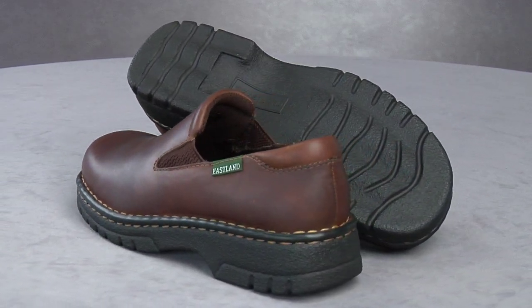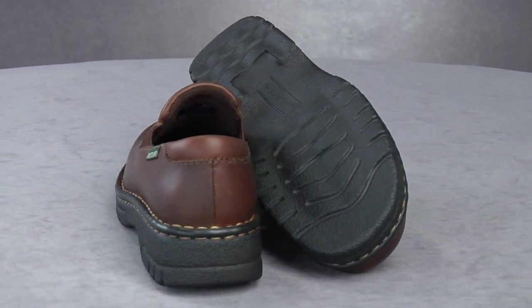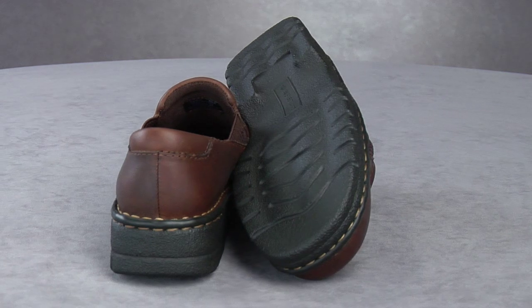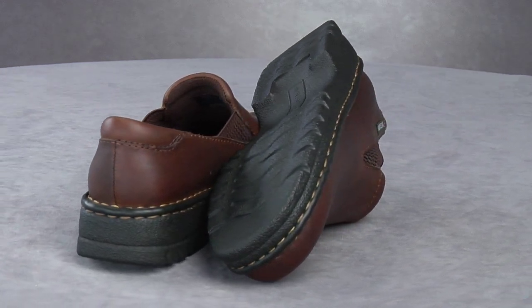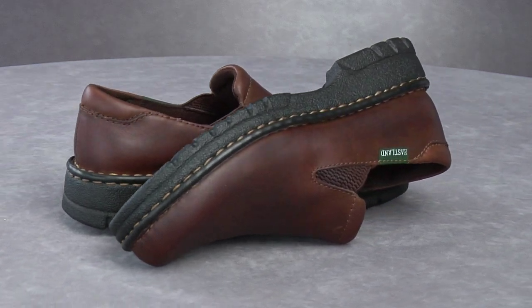Known for quality construction that focuses on all-day wearability, this Easy Spirit shoe features a cushioned insole and heel pad for proper support, and a sturdy rubber sole for grip traction and durability. Enjoy comfort, style and ease from a brand you trust.